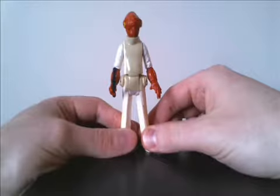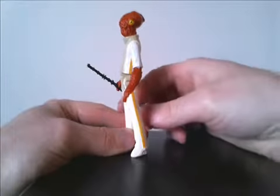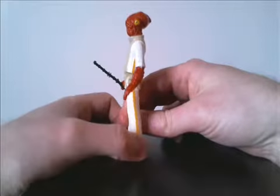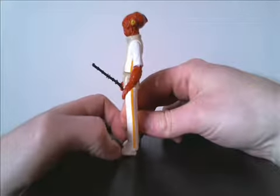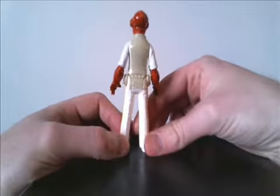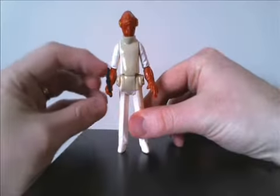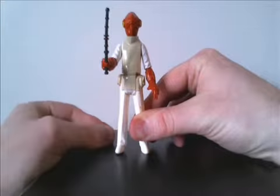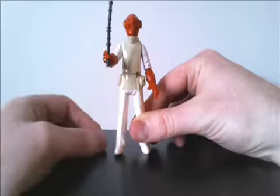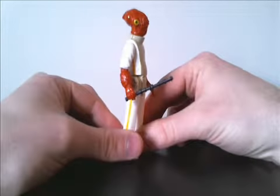Starting off with this 1982 vintage figure. These are the figures that I grew up with as a kid. These came out during the original trilogy of Star Wars, and this is Admiral Ackbar. He comes with a little baton or staff — we don't see this in the movie of course, but that's his accessory.